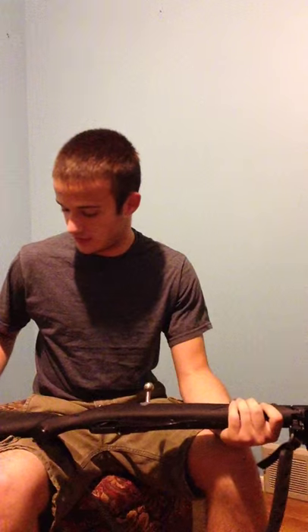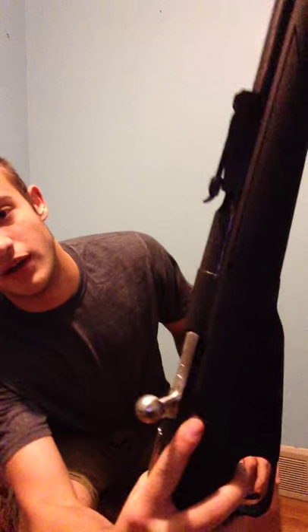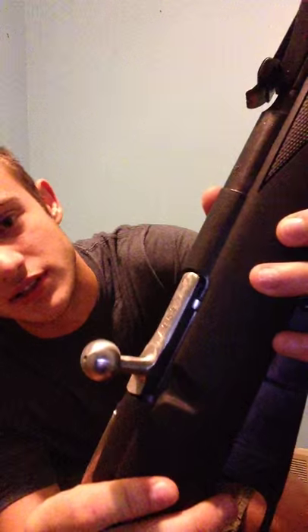It comes with two sling studs right off the bat, which is important for my bipod. It also comes with the sling studs, the cheek pad — which is important, as everyone who has a Mosin knows. And there's a little indent for if you've got a bent bolt on yours, if I can get the camera to focus on that.